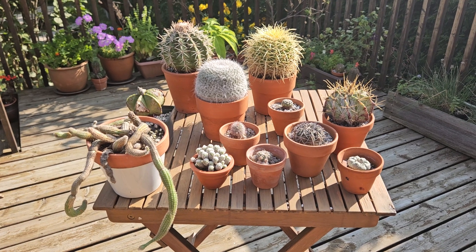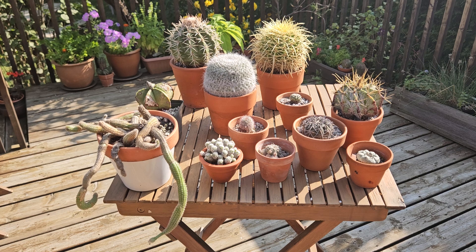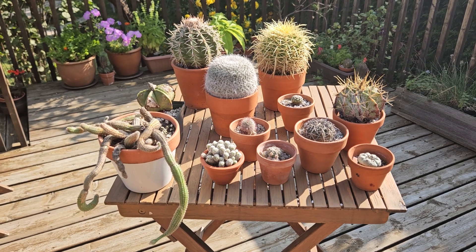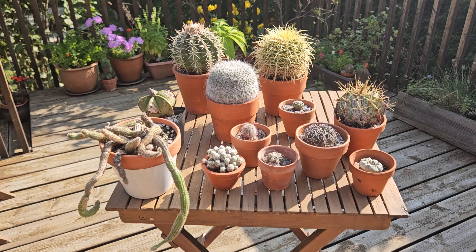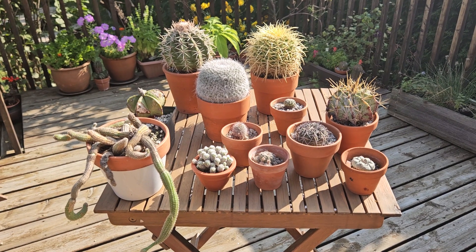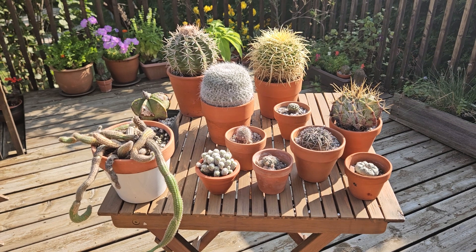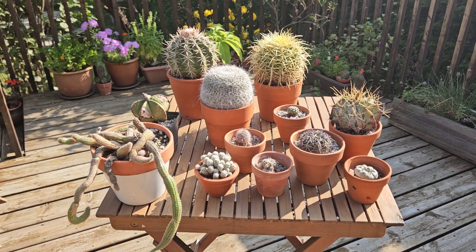When there is frost in the forecast, that's when they absolutely have to go inside. When they go inside, they cannot go to room temperature. Well, they can, and if they are kept at room temperature during wintertime they will survive it, but they will not be happy and they will not bloom the following summer.